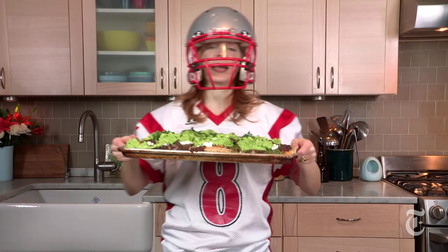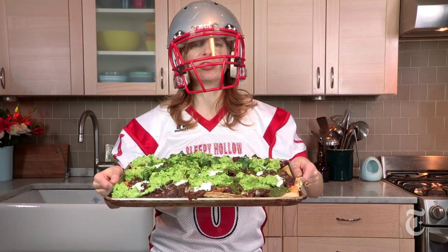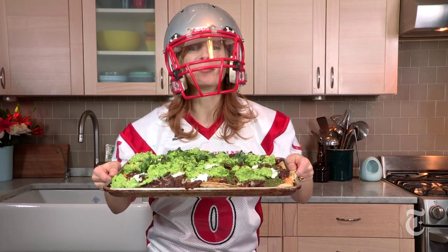Okay, I think I'm finally ready for the big game. Short rib chili nachos — my friends are gonna be so surprised. Short rib!